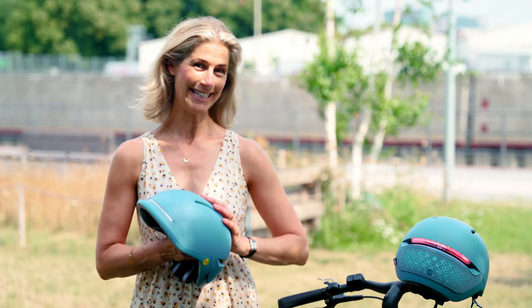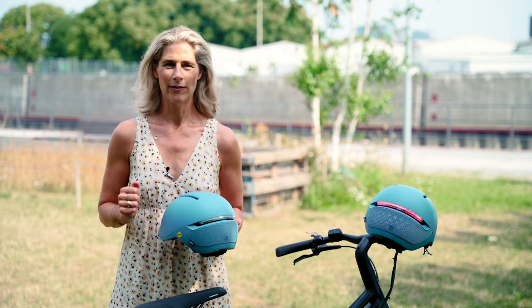We do have something very special for you — a little giveaway. So stay tuned because in the end you will know what it is. The most important thing of course for a helmet is that your head and your brain is safe in case of an accident.